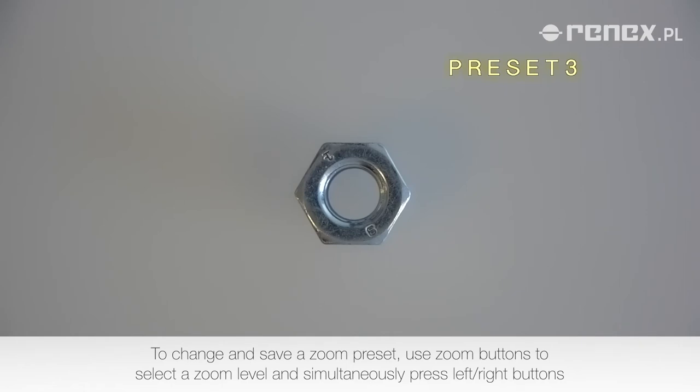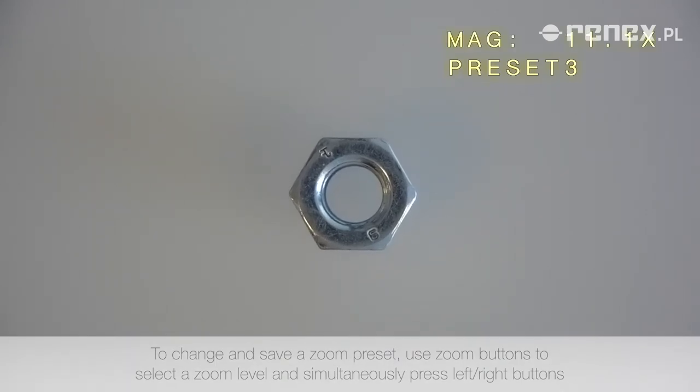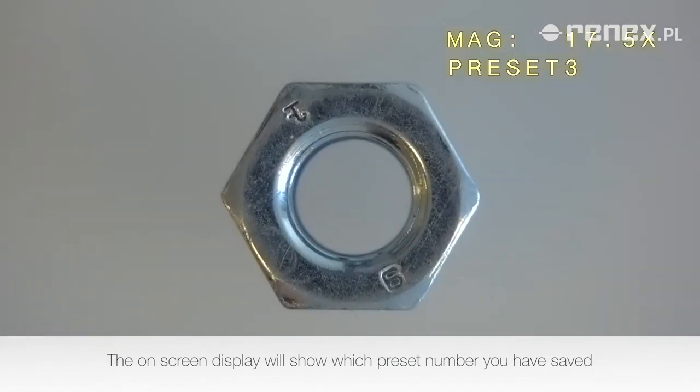use the zoom buttons to select the zoom level and simultaneously press the left or right buttons. The on-screen display will show which preset number you have saved.